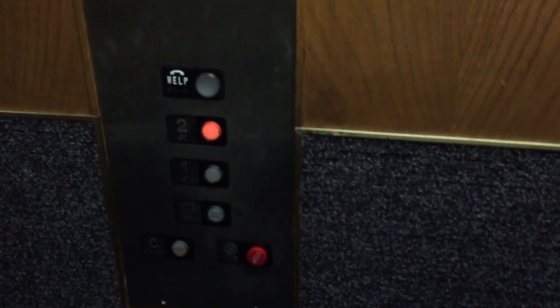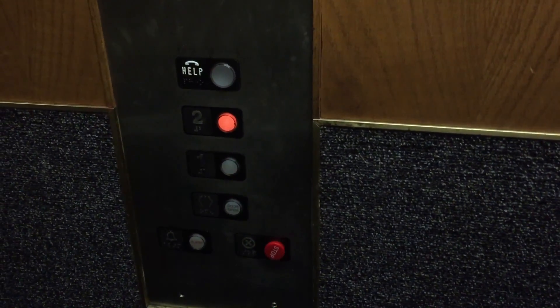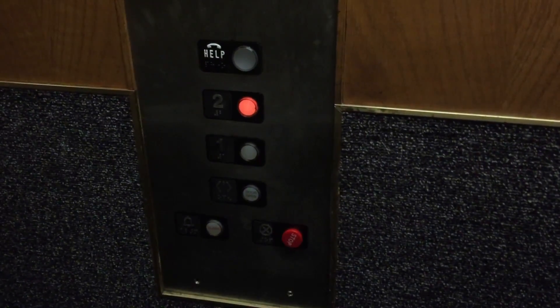This is the elevator at the Jolton Joes Bar Gaslamp, downtown San Diego, California. It's an Alderman Williams from 1998. It's time to take one ride.